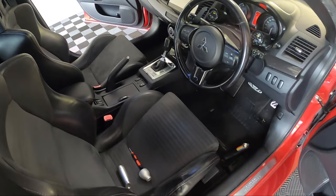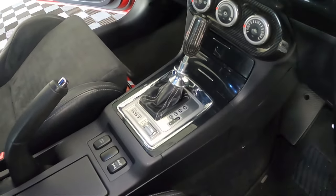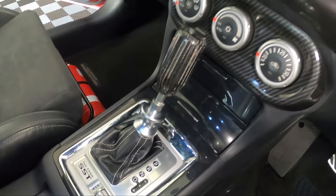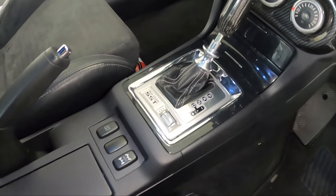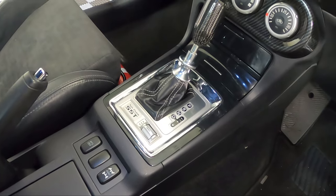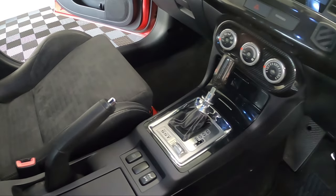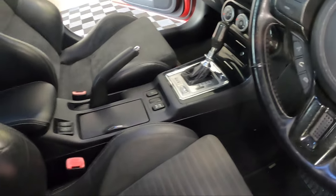Alright guys, it's a couple of hours later and I've finished the first part — swapping out the early model Evo SST surround for the one with the cubbies. I wasn't going to film the process since I just made a video on my car — there'll be a link in the description if you want to see how it's done. You can get this in gloss/piano black like this, which matches the upper trim, or in the fake carbon fibre style. I've got to say it's one of the most frustrating jobs ever, but it looks really good.